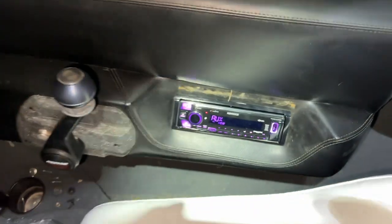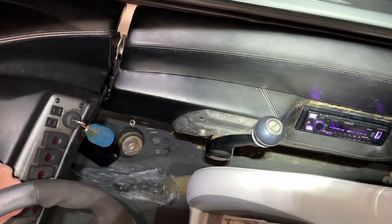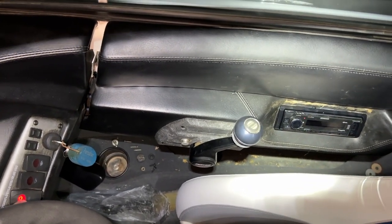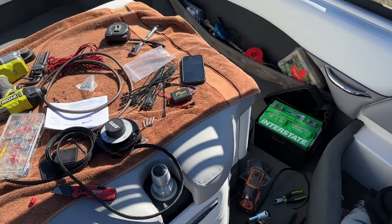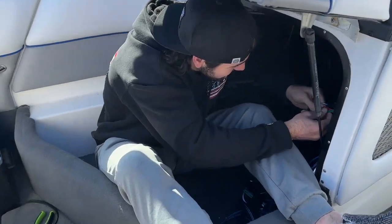New head unit all wired up. This little switch — turn it off, bang bang, turn it back on. There she goes.